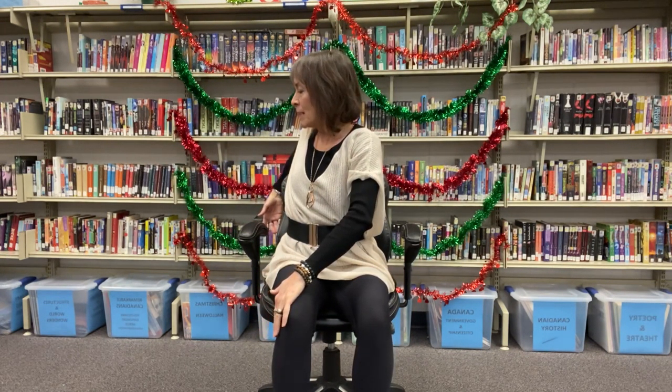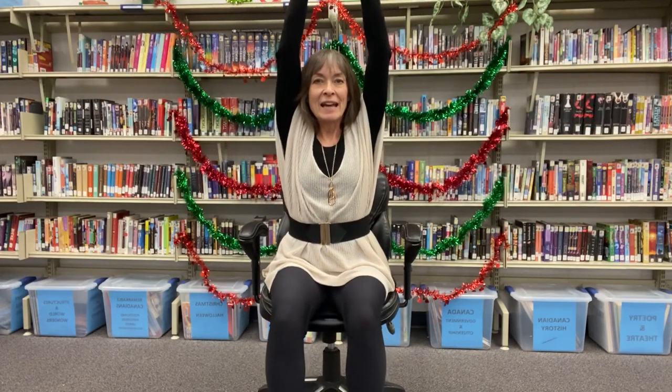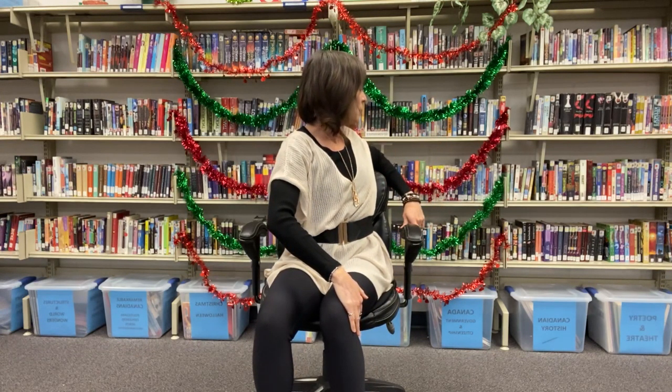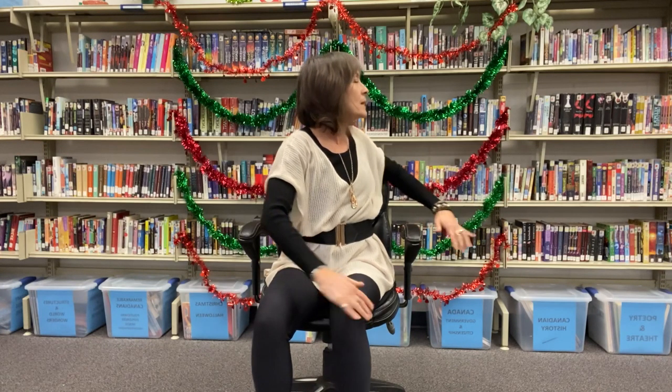Let's breathe them up again. Exhale, place the left hand on the right knee, letting the other arm drop to the back of your chair into a twist. Breathing back up to center. Exhale to the other side, placing your right hand on your left knee, the other hand dropping behind on the back of your chair, and breathing back to center.